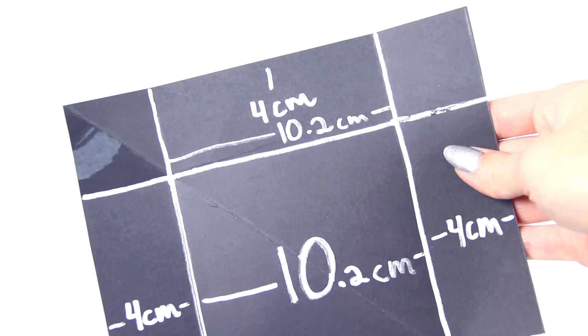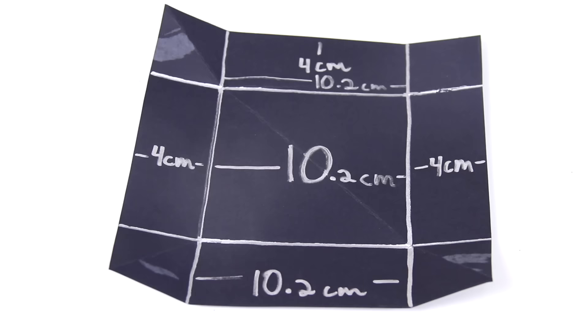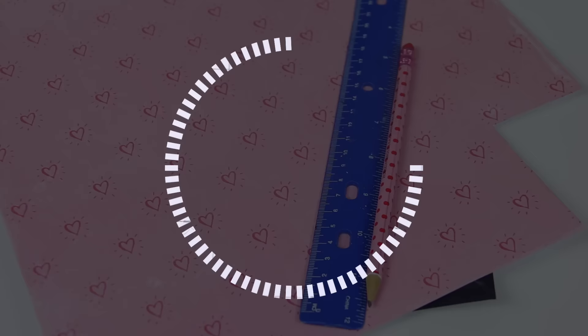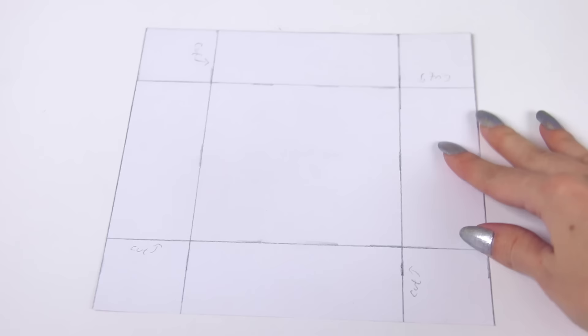I reused that black paper to make sure that it fit. This time you'll want to measure four centimeters, then 10.2 centimeters, and then four centimeters. I'm going to use some thick heart scrapbook paper — it's kind of like a cardstock thickness — and then I am going to draw this grid and make it look exactly like the black sheet of paper, just not messy.